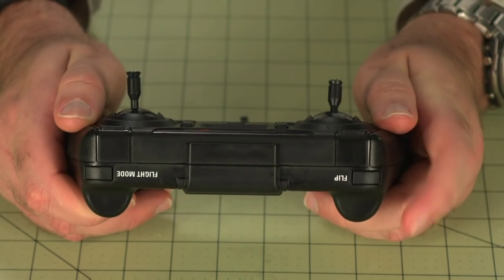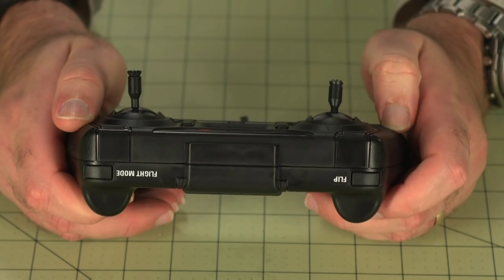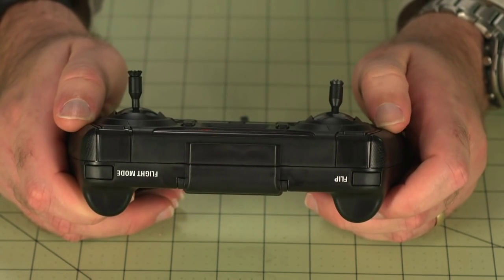Finally, and this is just for fun, you've got a flip button on the controller. You press that button and then give a hard input on the right stick, and the aircraft will execute an automatic flip in that direction. This is a great way to impress your friends with your acrobatic skills, provided that none of them have ever seen a Vista or an Ominous up close before.